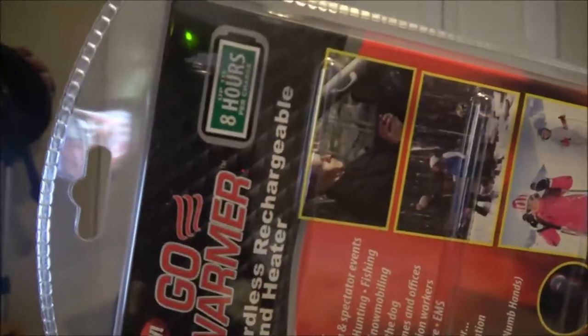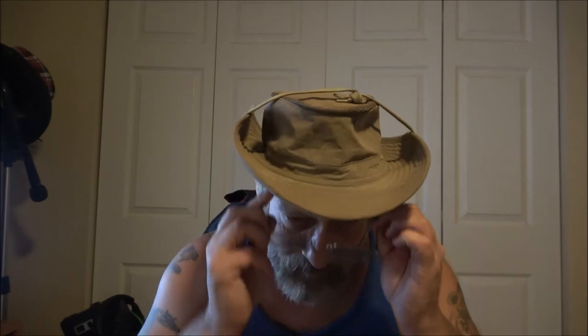Okay guys, as I said when I was outside, we're going to check out this Go Warmer hand warmer. I got this at Walmart — it's an As Seen on TV product, it was $14.99, and it has up to eight hours per charge.